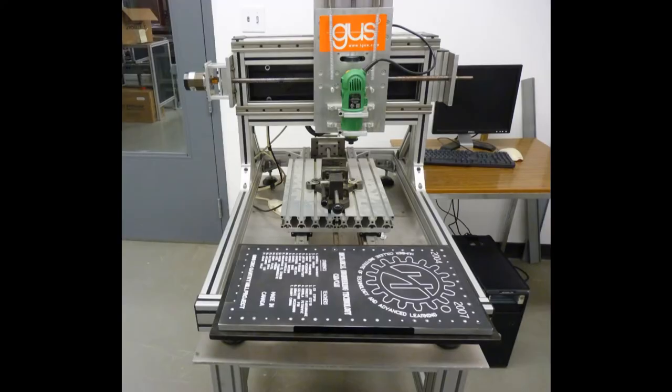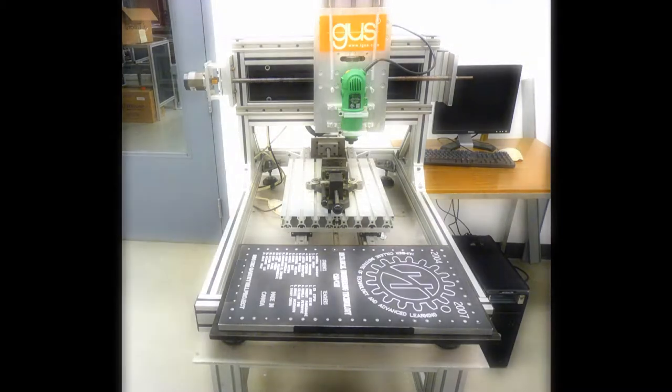Let me tell you a brief history about the CNC machine. This CNC machine project was started by the mechanical engineering technology program from the years 2004 to 2007. As you can see, this was the original design — the base and frame were created by the mechanical program, and they were able to get the CNC machine to make this design plate as a demonstration, as you see in the picture.